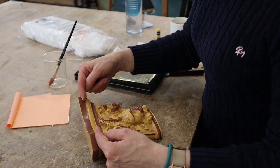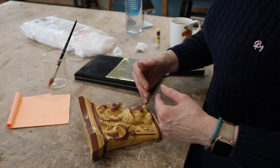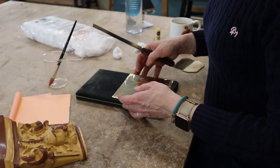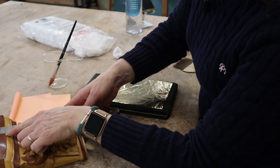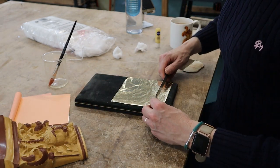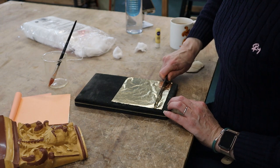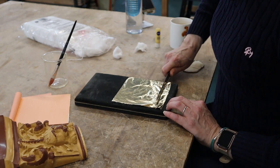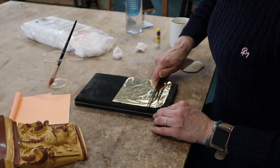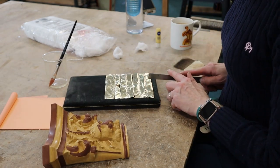I'm going to start at the top and work my way down towards me, so I'm not working over anything I've already done that's wet. I need at least that much, so I'm going to make it slightly bigger. The trouble with this is it tears rather than cuts. I've just sharpened my knife but even so. I'm not going to use that full length so I'll cut that one in half.